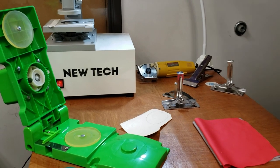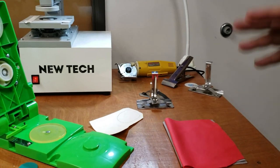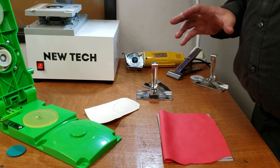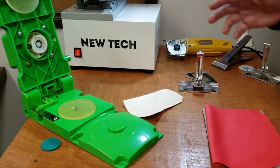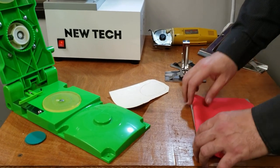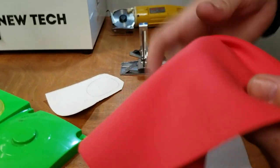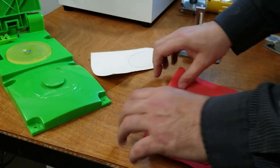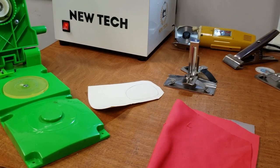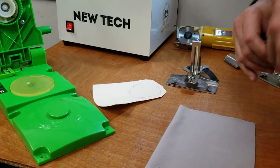Hello everybody, this is Dave from Gold Star Tool and today we're gonna do something very fun. I saw this one-piece mask that people make that doesn't need any sewing — one, two, three, ready to go. It's done with either spandex like this, or thicker ones. We also have neoprene, the thick spandex-type material that we sell here.